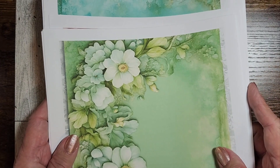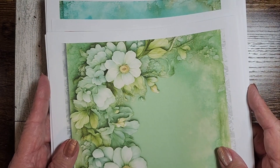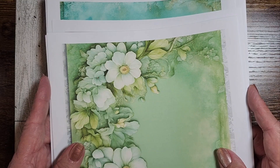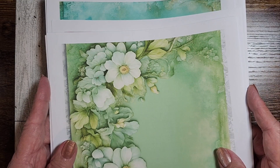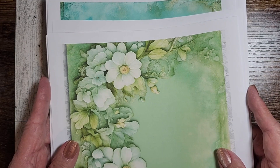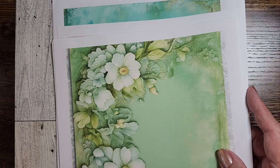Thank you for joining me. Please come back — I'm getting ready to present the rainbow theme section of the Spring Collection and we're going to be creating a notebook. See you then.